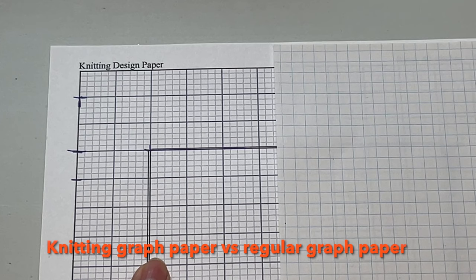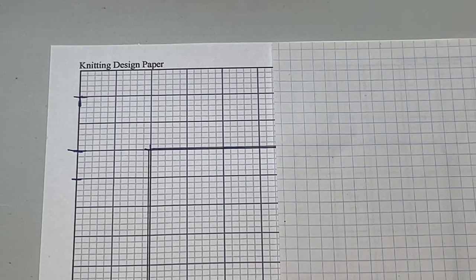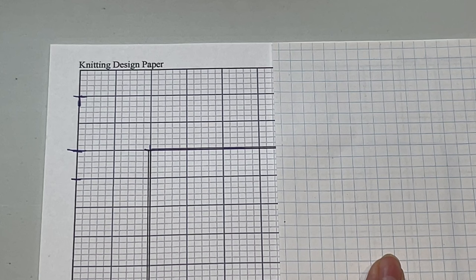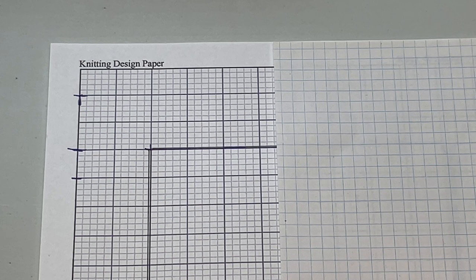Knitting graph paper has rectangles, not squares. You can see that they're wider than they are taller. With regular graph paper, the square is exactly square. The challenge is that a knit stitch is wider than it is tall — it's not a square — so if you try to design using ordinary graph paper, your knitting will be out of proportion.